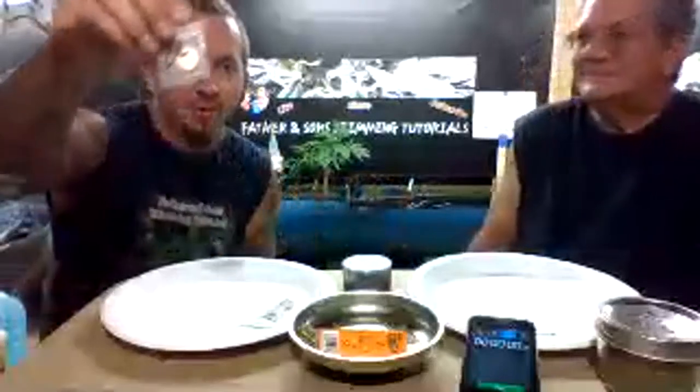We are live! Welcome everybody, we are Father and Sons Trimming Tutorials. Good evening — it's Friday night. We've had nine days of rain, it was getting wet there for quite a bit. I actually found some more Gnome Candy seeds the other day, they're looking a little iffy. I'm going to water these babies while everybody hops on and we get started.